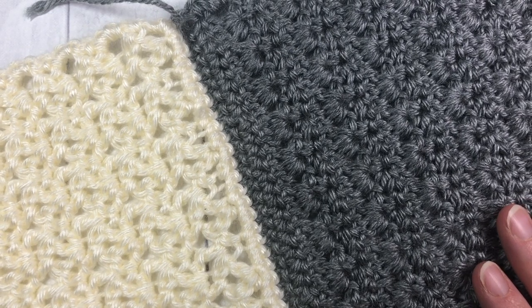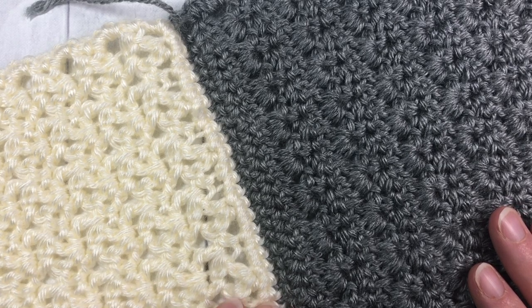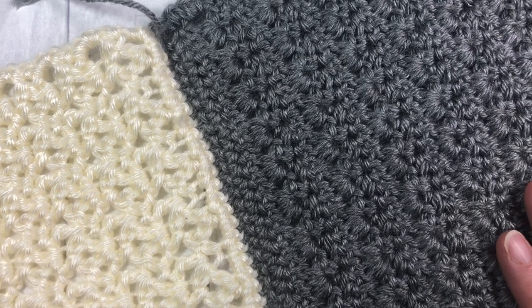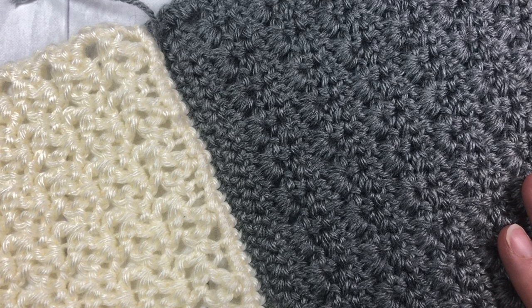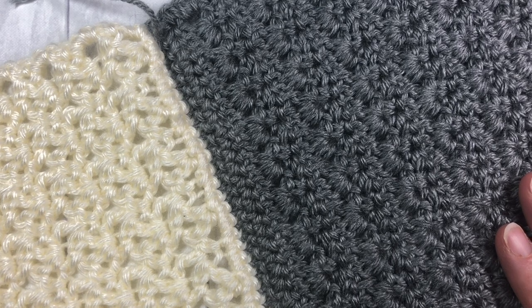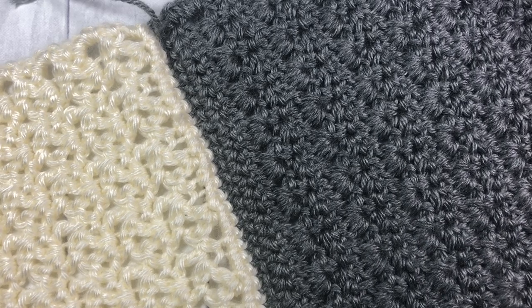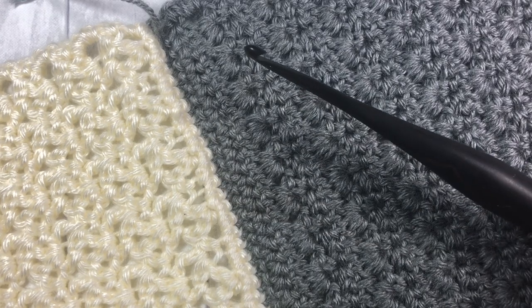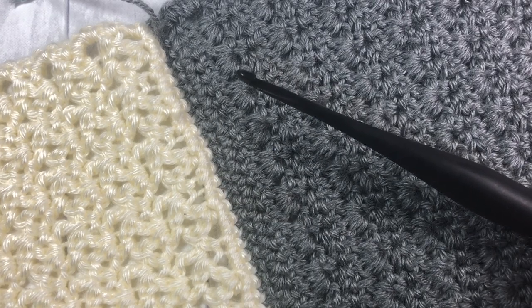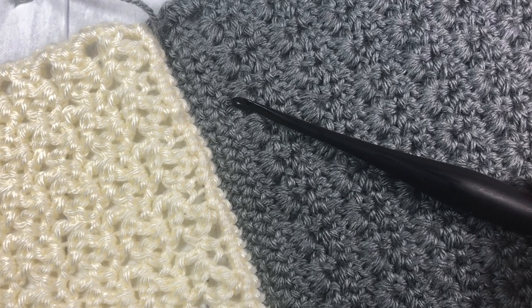For this you're going to need two afghan squares. If you're interested in the Spring Stitches Throw, you can find the link to that pattern on my blog at richtexturescrochet.com — that's in the description of this video. You're also going to need a little bit more yarn for joining your squares together, as well as your crochet hook. Today I'm using a 5mm hook and a little bit of Caron Simply Soft in Gray Heather.